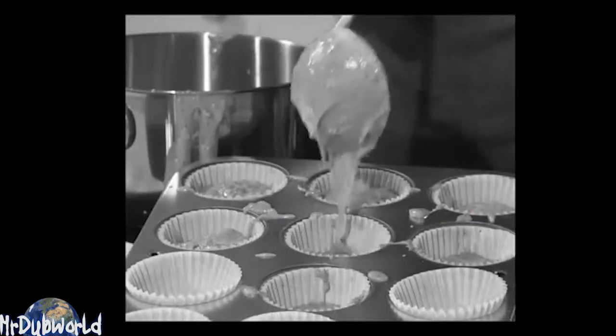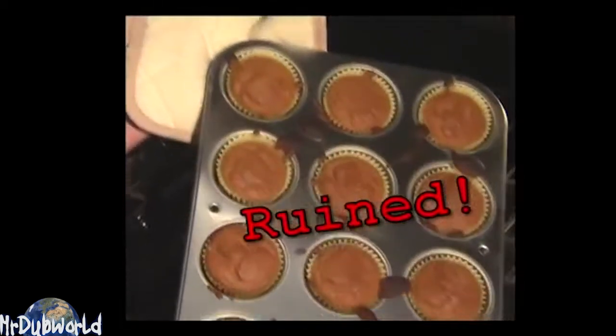Do you suck at cooking and just drop shit everywhere? You try to make your daughter a queen's cupcake, but it turns into a Reese's cup? This is not what I wanted.